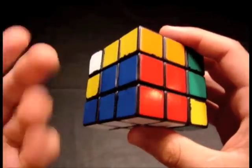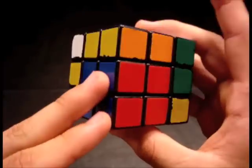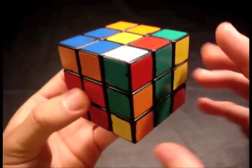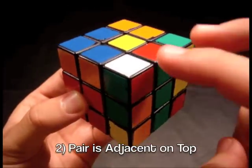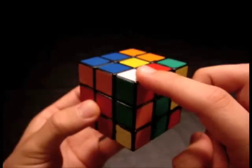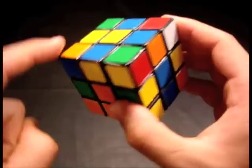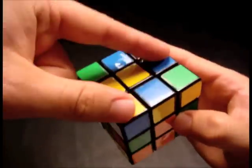The corner and the edge might already be solved — it doesn't happen very often, but when it does, you can consider yourself lucky and move on. A more common case is one where the corner and the edge are both in the top layer. In this case they are adjacent, or directly next to each other. But they can both be in the top layer, like this blue-orange white corner and the blue-orange edge, and be separate.